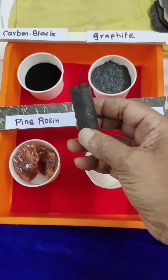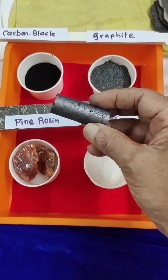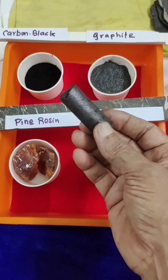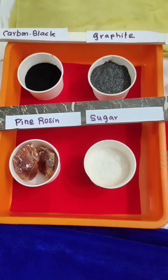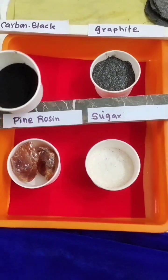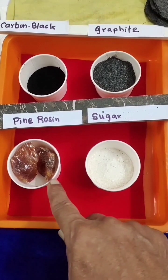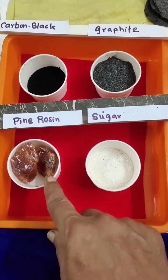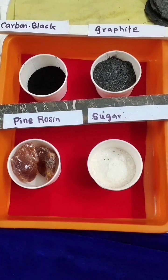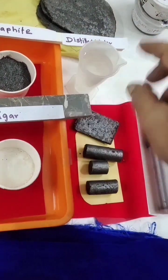Friends, today I will show you how to prepare carbon graphite electrodes. Many customers ask about this. I prepared one — a subscriber asked me about carbon black. It is available. For this we require carbon black, graphite powder, a small amount of pine rosin, and as a wetting agent we use sugar which will dissolve in distilled water.